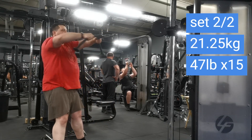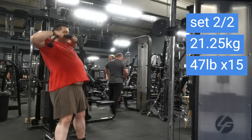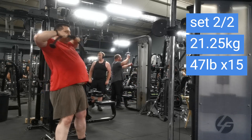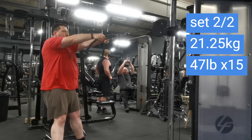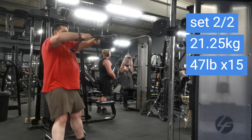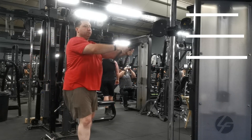Hello YouTube and welcome to another video. This is week four, day one — a nice easy deload session today. Starting off with face pulls, just two sets of 15. First set was 16.25 kilos and the second set 21.25 kilos, nice light and easy just to warm up for pressing.